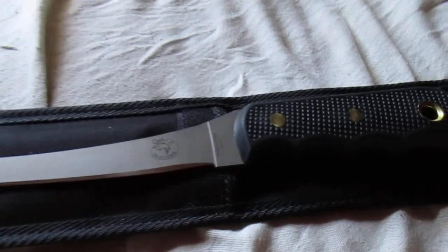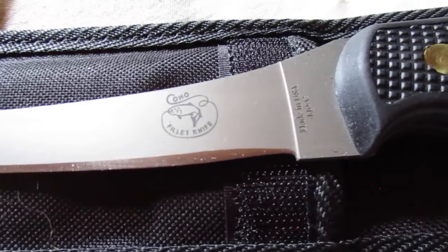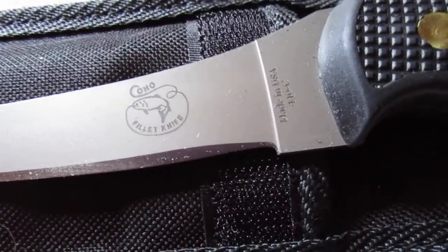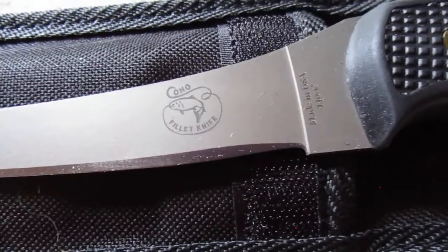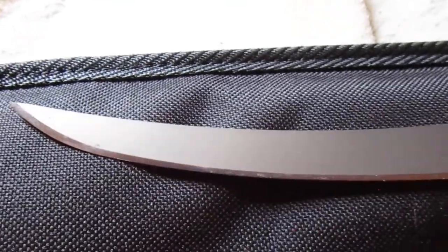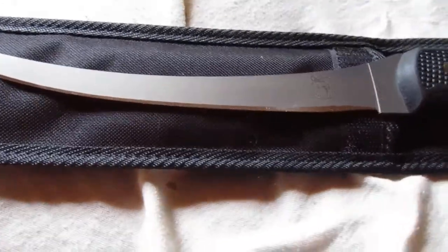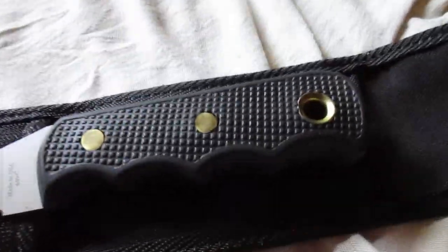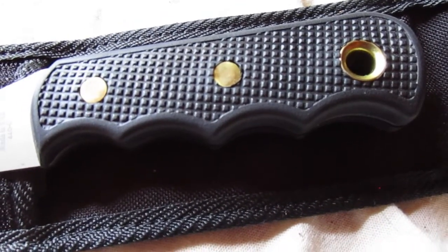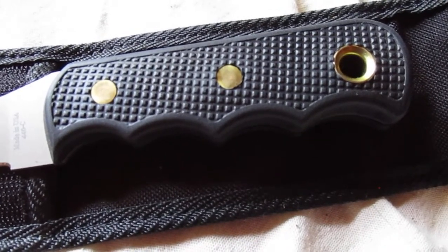The other one is the Knives of Alaska Coho fillet knife. You can see the made in USA 440C logo on it. It's got a lot of curvature to the blade — it's about an 8-inch edge on there.